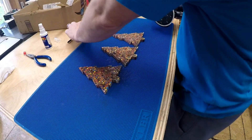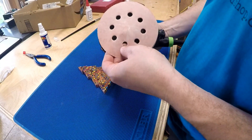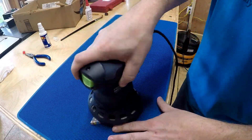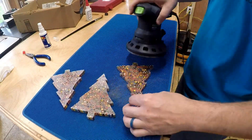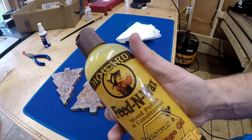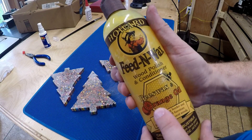In between coats I'm going to hit this with 600 grit sandpaper to get it a little smoother. I'll use some Howard's Feeding Wax — beeswax and orange.